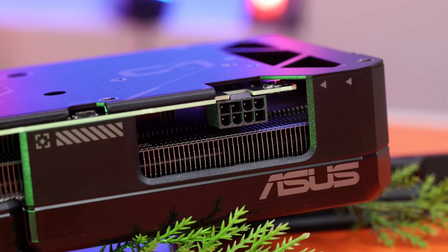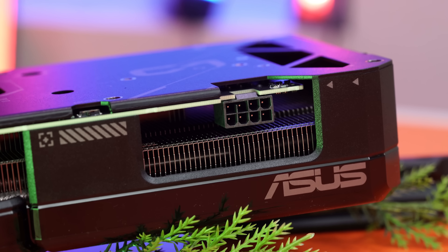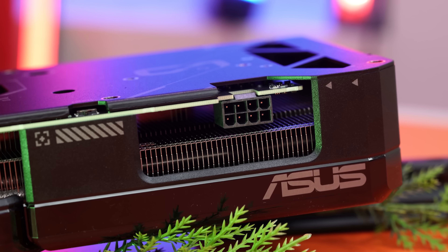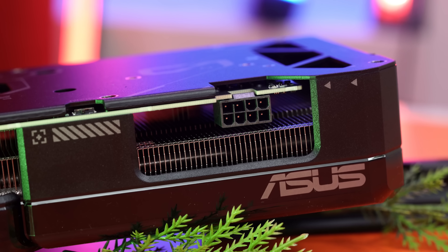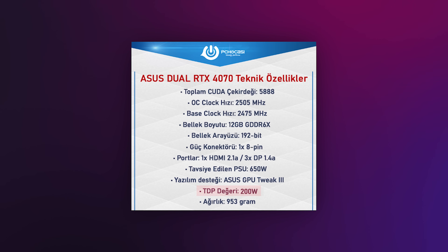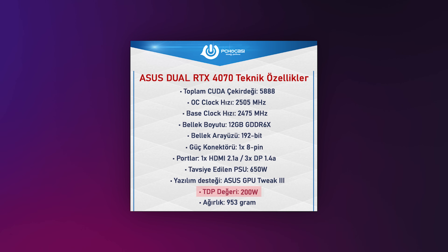Güç konektörü tarafında bir sürprizle karşılaşıyorsunuz. 8 pinlik eski standart güç girişleri burada yine kullanılmış. RTX 4000 serisini hatırlarsanız 12 pinlik tek girişler gelmişti, ama bu ekran kartında yine eski pinlerden devam edildiğini görüyoruz. Sebebi güç tüketimleri daha düşük olduğundan dolayı pinleri tekleştirme gerek duymamışlar.